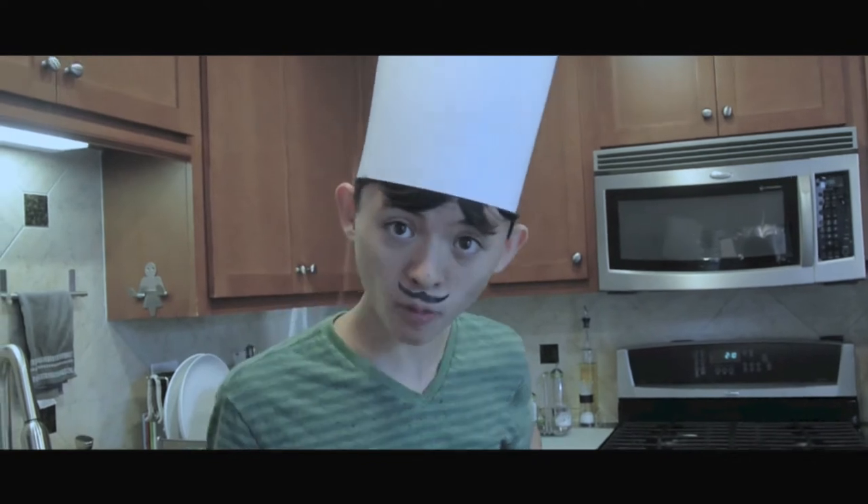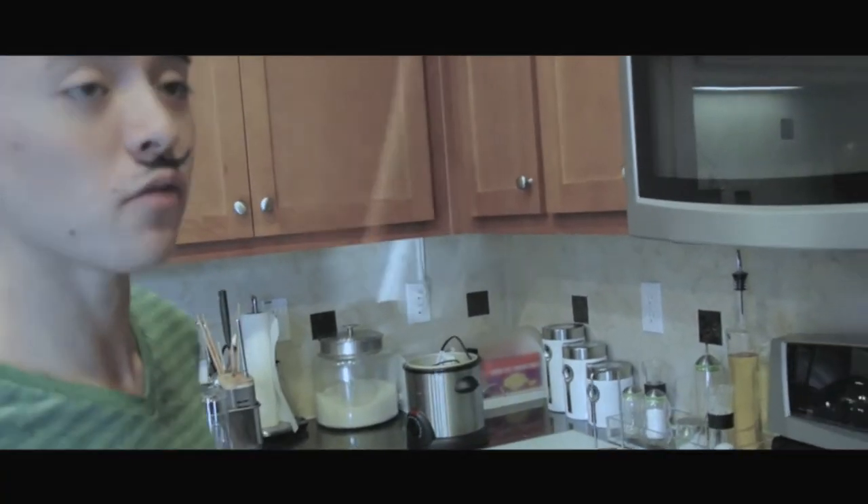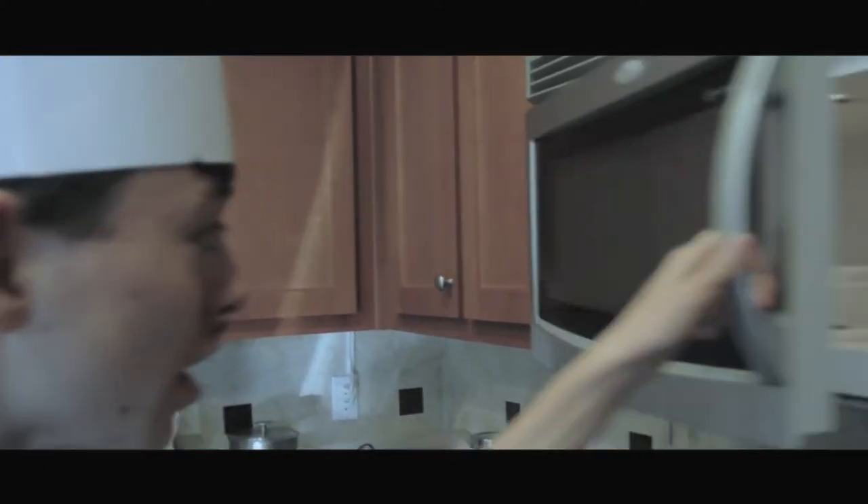Step one: we're making mashed potatoes, so obviously you're going to need to... Step two: you're going to head on over to your trusty old microwave, open it up, and then place your potato in there, and then close it up. Like so.